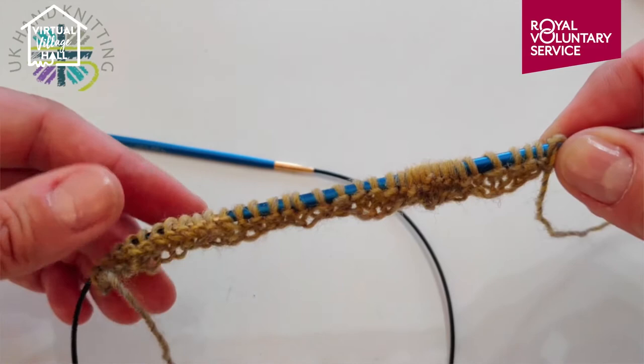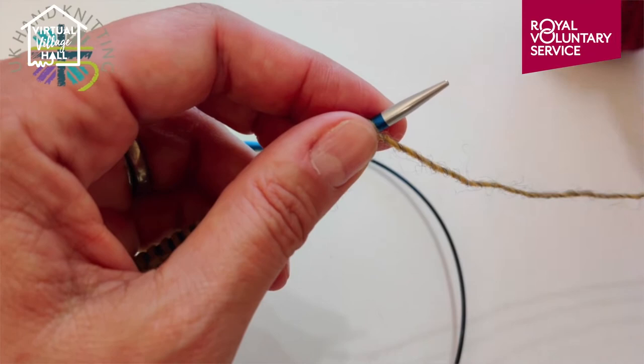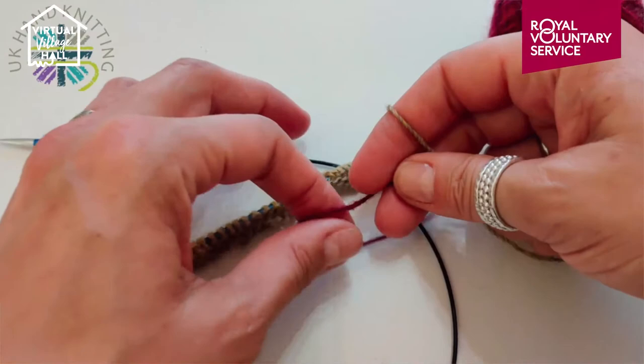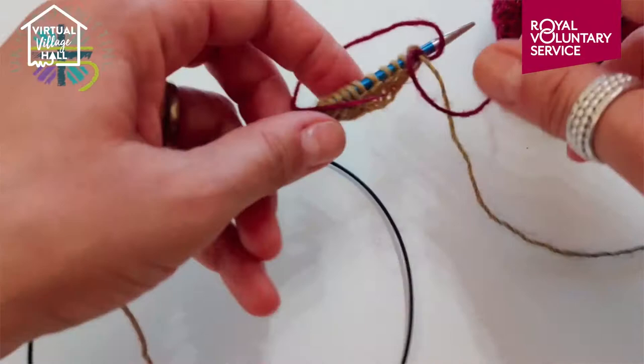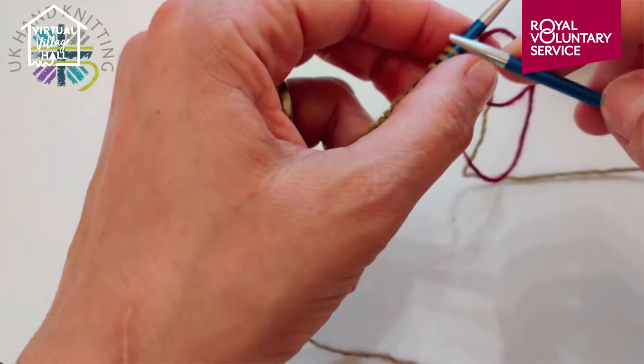This pattern calls for us to change colour every two rows. I've just knitted my second row and I'm ready to introduce my new colour, which is this lovely red. To make sure the yarn is stable and you don't get any gappy stitches, I just tie it round the other yarn like that.